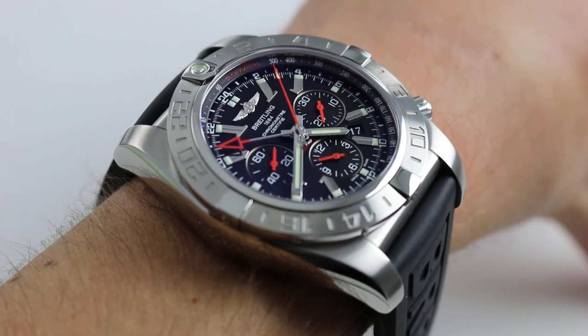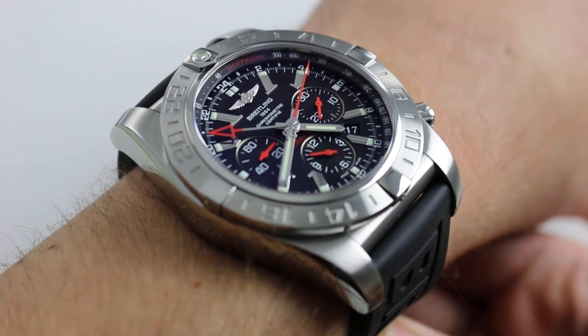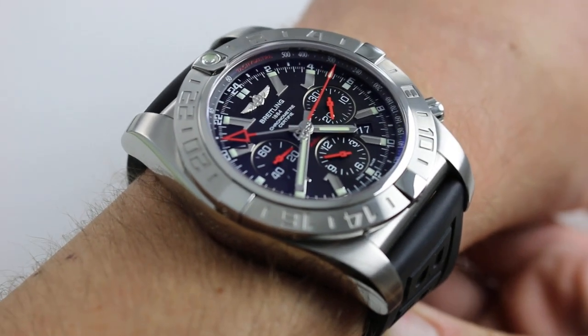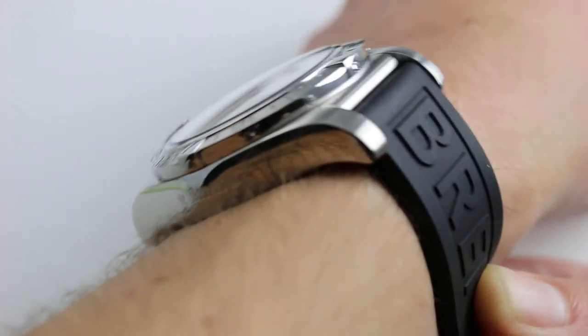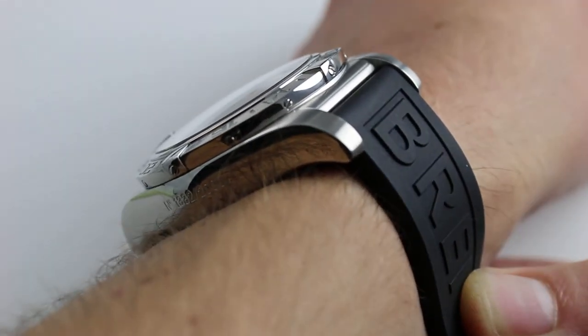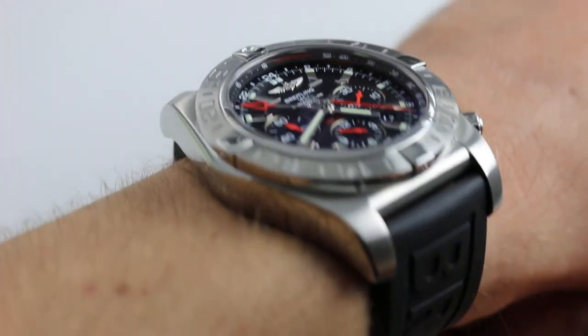Hi, I'm Tim. Welcome to our channel and thanks for logging on. Today we are discussing the Breitling Chronomat B04 GMT Limited Edition of 2,000 pieces in stainless steel. You can see and purchase this extraordinary Manufacture Movement 2,000-piece Limited Edition Breitling Chronomat GMT on our website.